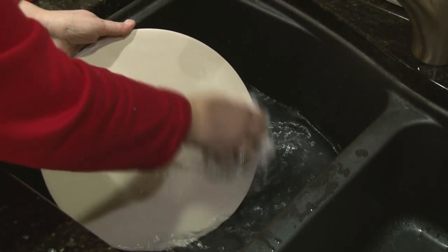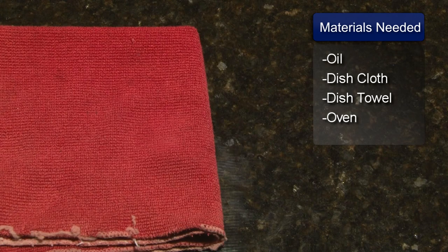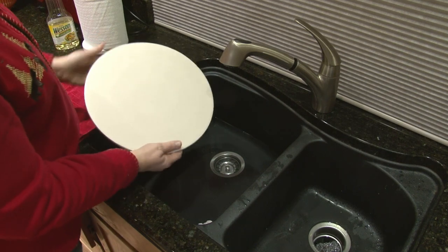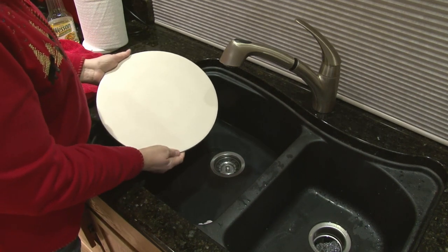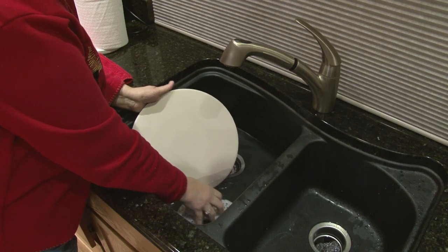Hi, I'm Sue Walker and I'm going to show you how to condition a pizza stone. You will need vegetable oil, a dish cloth, a dish towel, and an oven. A pizza stone is easy to use and will bake a pizza crust evenly every time. If you take care of your pizza stone, it will last a very long time.